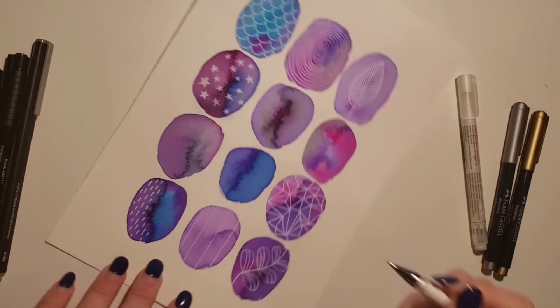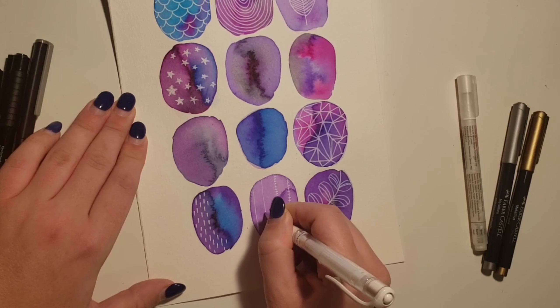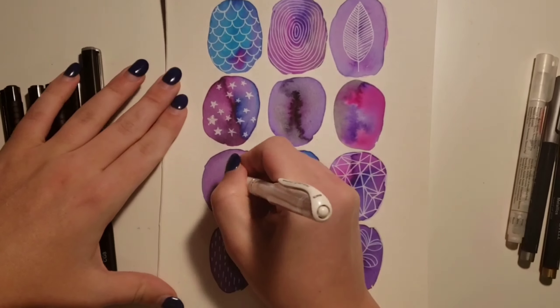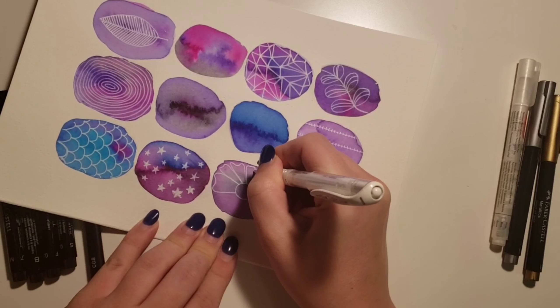Like I mentioned in all my other videos, when you're just learning how to do these things, there's absolutely nothing wrong with using a reference drawing and getting inspiration from other artists. But it is fun to just let loose and do your own doodles, which I did on several of the other ones — but I wanted to show you the best one, and I do think this one turned out the nicest.